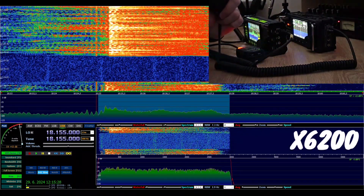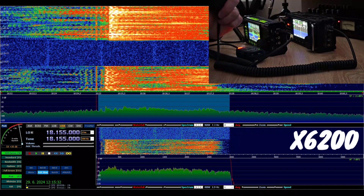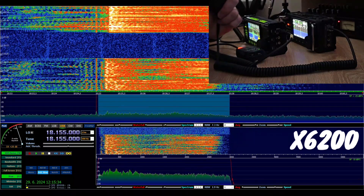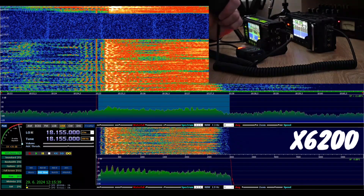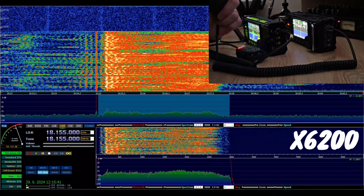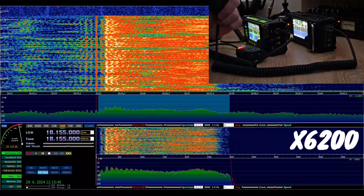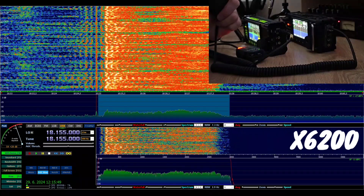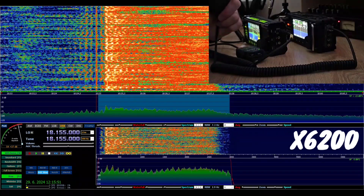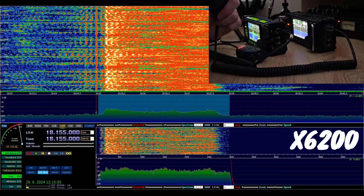CQ, CQ 17, CQ, CQ 17. This is Oscar Mike Zero Echo Tango. This is Oscar Mike Zero Echo Tango, working with the Xiegu 6200 radio, using the microphone from the Xiegu 6100. Microphone used from the Xiegu 6100. Calling CQ and listening.